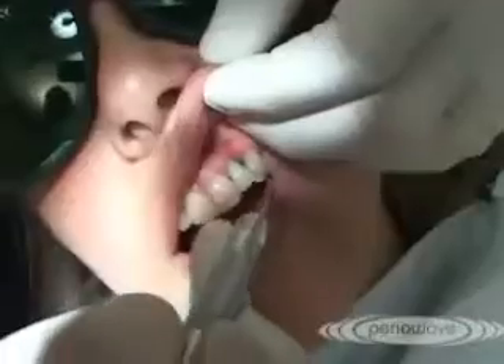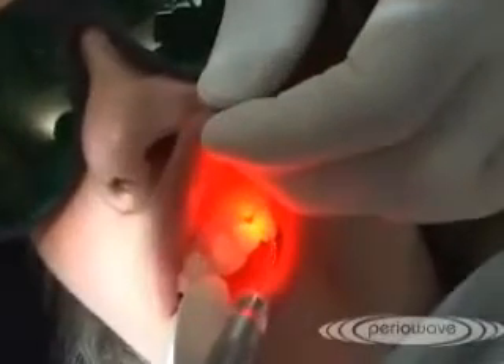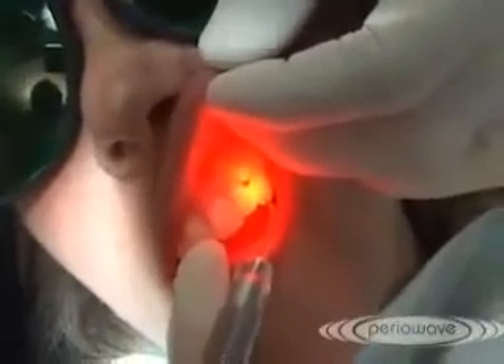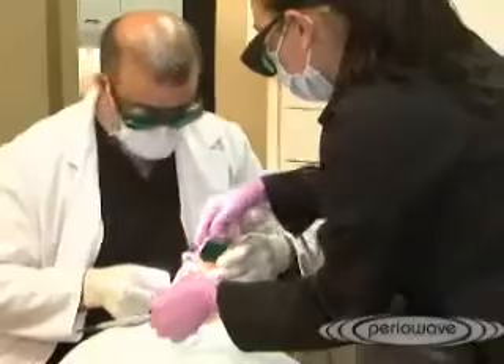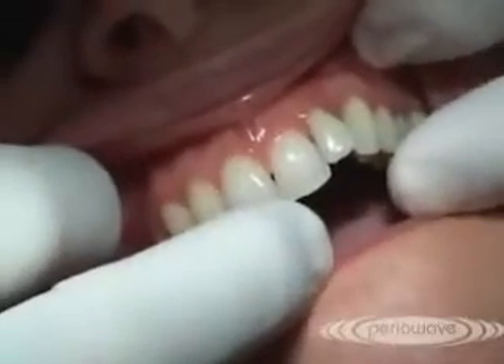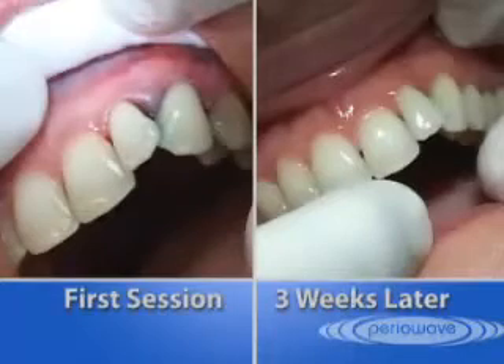We want to gently, in small increments, keeping in mind that the radius of kill is approximately two to three millimeters. We had scaled and root planed teeth 21, 22, and 23. If we take a look over here, you can definitely see the difference in the texture of the tissue.